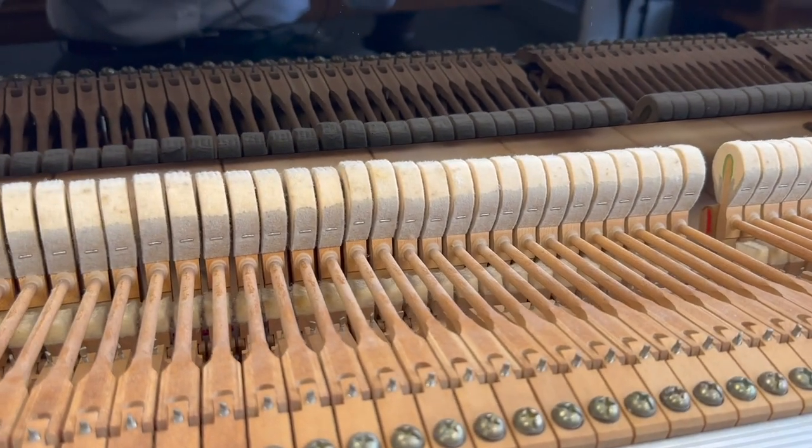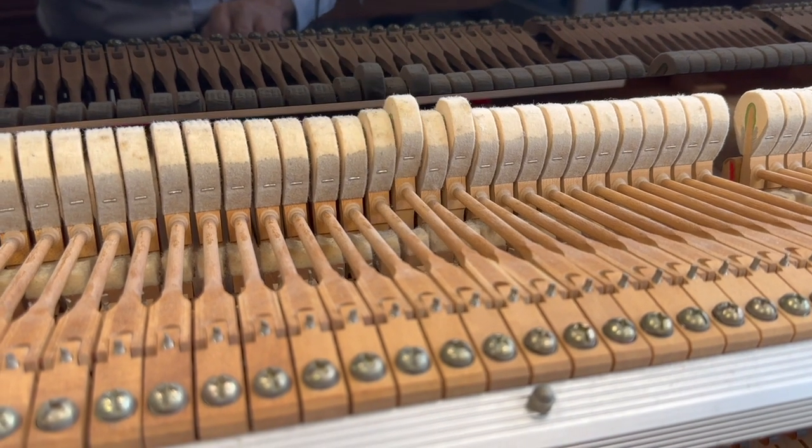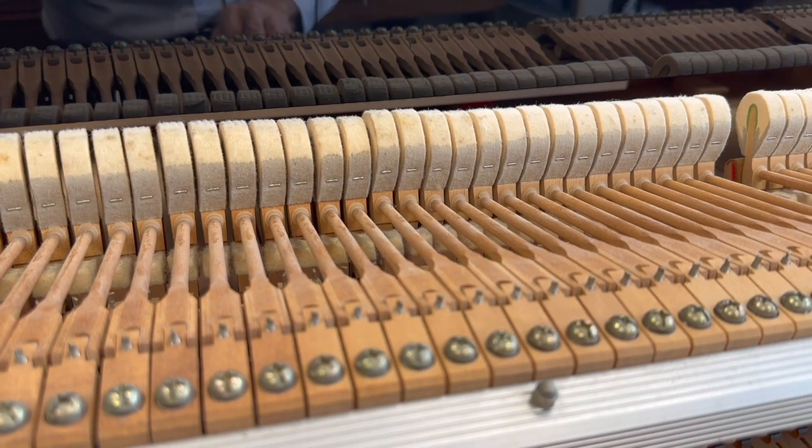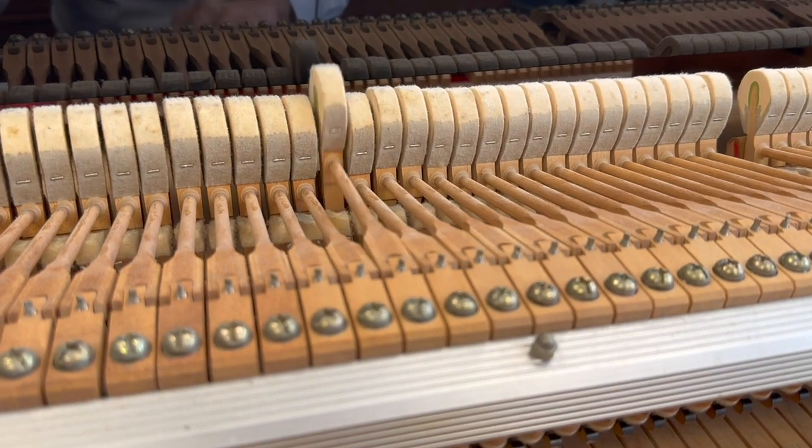You might see here I've raised up two hammers in the center — this is C and C sharp, notes 40 and 41 — and that's because the hammer blow is slightly too great. That's the first adjustment that will make a difference to the piano.